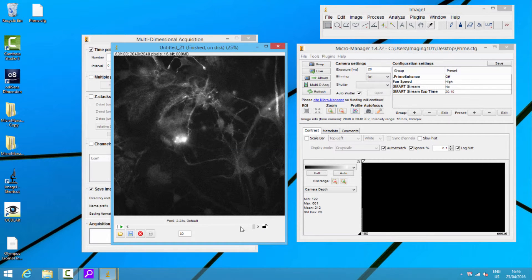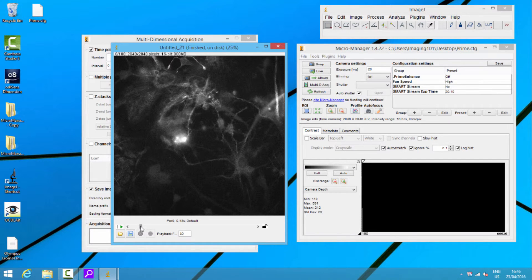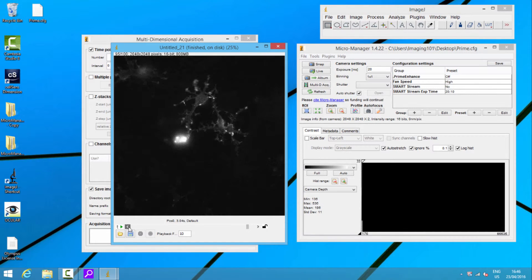Let's acquire 100 images — 100 images at 20 milliseconds. When I play through it, you can see it going red, green, red, green. By the end of it, it takes about three seconds — starting at about 0.2 — so three seconds total. That means I'm running at about 33 frames a second, alternating red and green. Really fast, don't have to think about it.